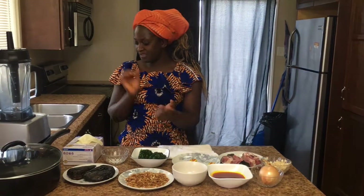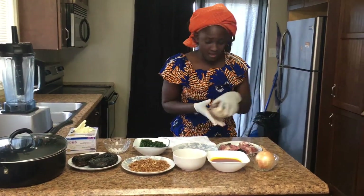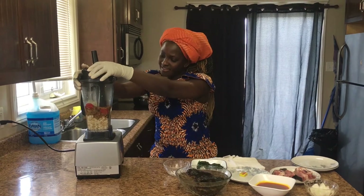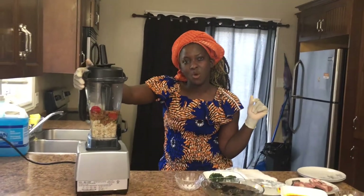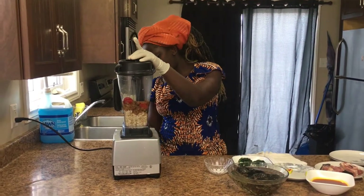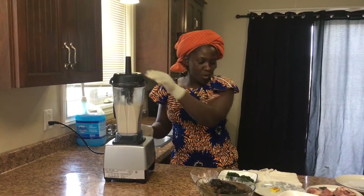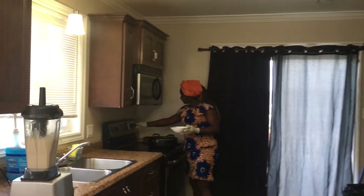So let's get started. First of all, we're going to wash our melon seed. Now that we have washed all the ingredients, let's move to the first step. I put into the blender the washed melon seed, some dried shrimp which is called crayfish, habanero pepper, and onions. We're going to blend it smooth before we start frying the egusi seed. Our egusi is smooth now.